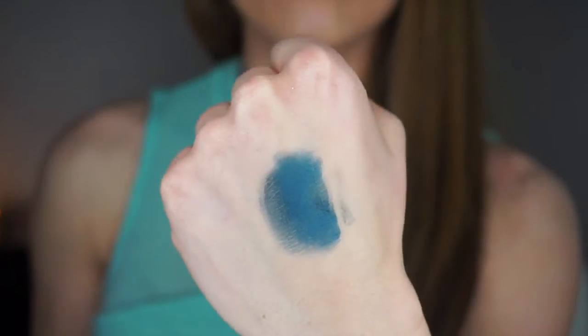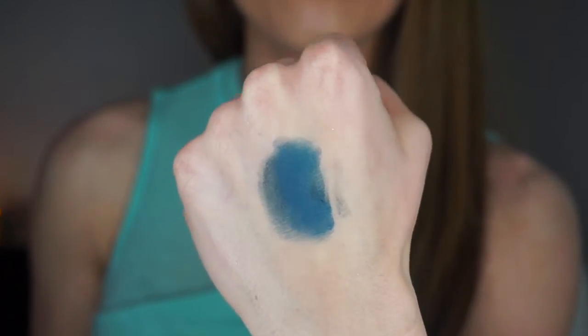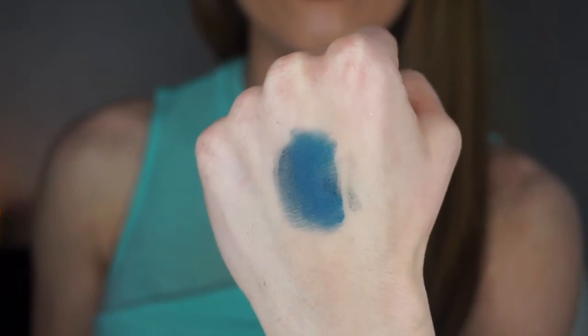This is Peacock, and I love this color. It's a gorgeous blue with a little bit of gray undertones — so pigmented and beautiful. Honestly, all of these eyeshadows are extremely pigmented, but this one in particular is gorgeous and would be beautiful in the summertime.